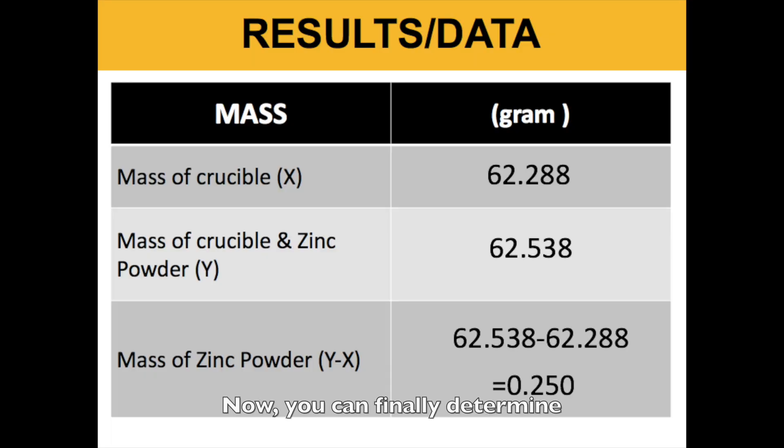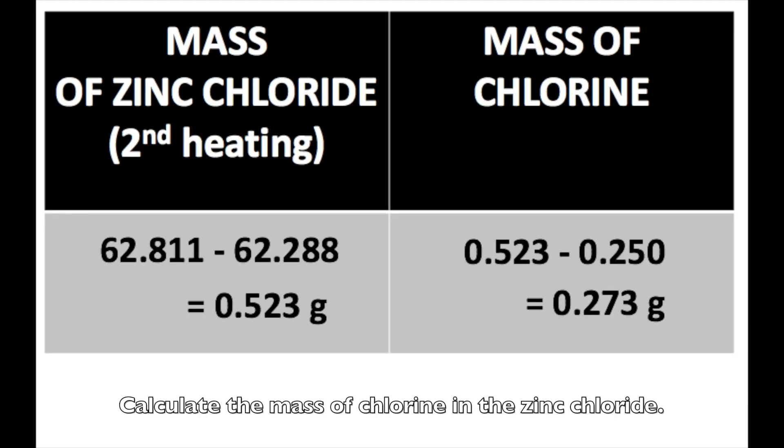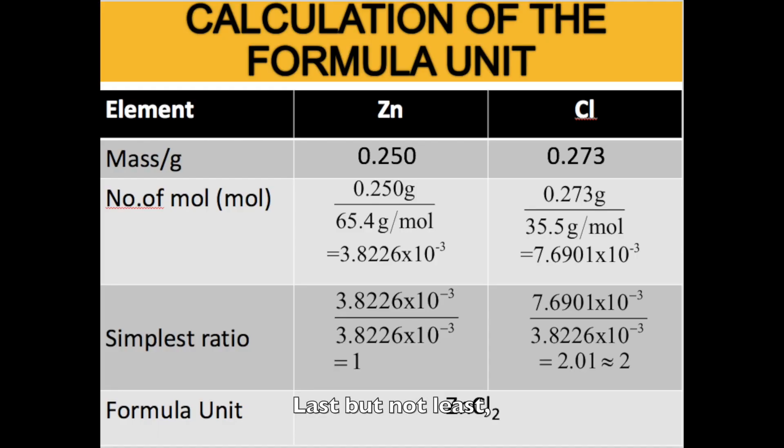Now you can finally determine the mass of the zinc chloride from the final weight of your sample, the one with the smallest value. Calculate the mass of chlorine in the zinc chloride. Last but not least, determine the formula unit of zinc chloride.